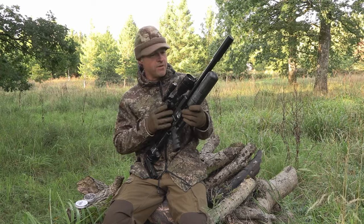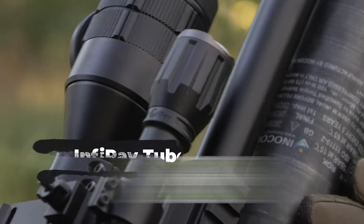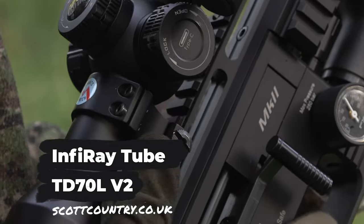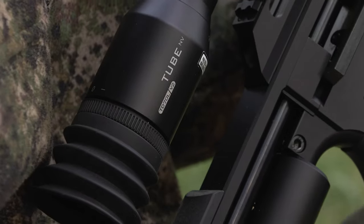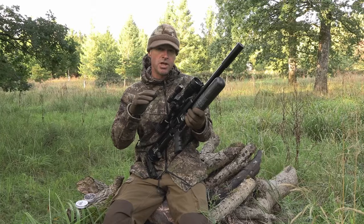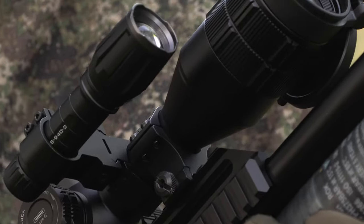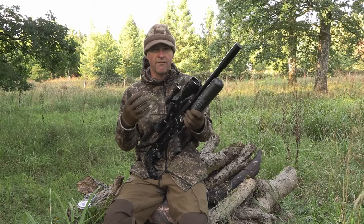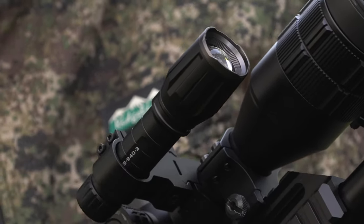The other piece of kit I want to talk about is the optic I'm going to be using tonight — the Infrared Tube TD 70L v2. It's been supplied to me by Scott Country, and for what it is, I think it's brilliantly priced at under £800. It's a digital day and night scope, so it's got a full colour image that's very sharp by day, also exceptionally bright in low light at dusk and twilight. Its real strength is the lamp-free infrared night vision stealth, which comes supplied with the illuminator you need.